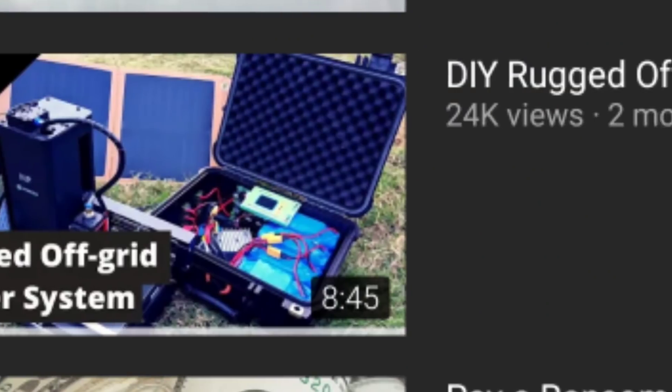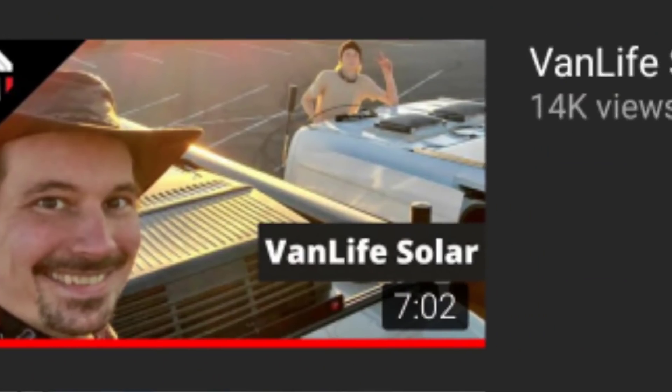Hey everyone, Glitch here, and welcome back to Hack 5. In a couple of previous videos, we've talked about off-grid power and powering things on solar, batteries, and so on. We made a DIY battery bank using some old hoverboard batteries. In another video, we actually talked about mounting solar panels to the roof of this van I'm currently in. In this video, we're going to be expanding on that — specifically, we're going to be talking about the AC200 battery unit I had, and why that wasn't quite good enough, and what I'm currently using. So, let's get started.